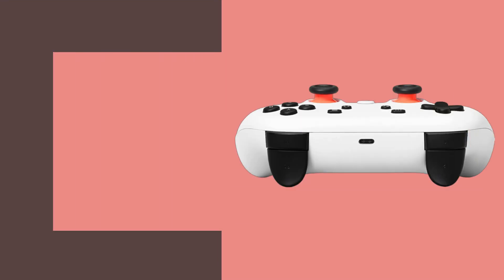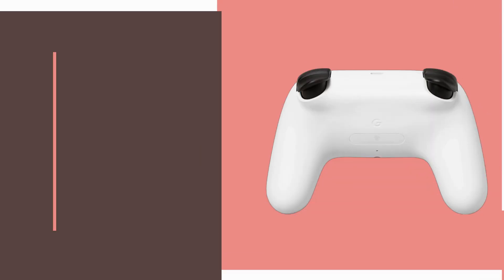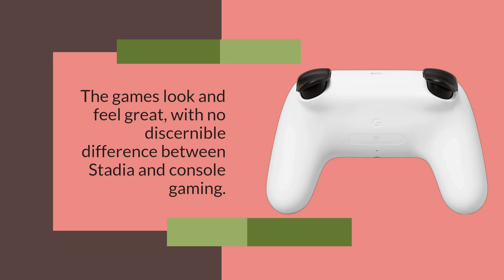The Stadia has an impressive library of games, which includes popular titles such as Cyberpunk 2077, Assassin's Creed Valhalla, and FIFA 22. The games look and feel great, with no discernible difference between Stadia and console gaming.